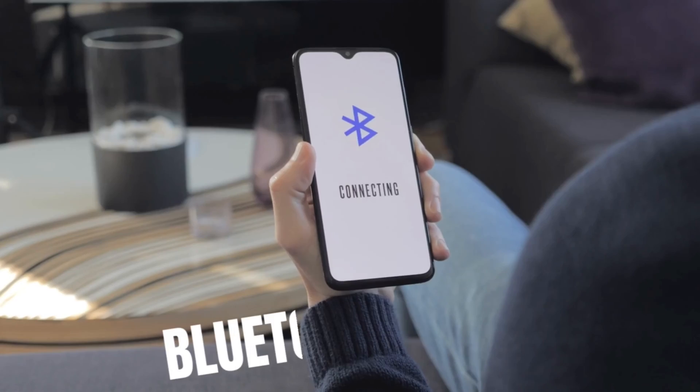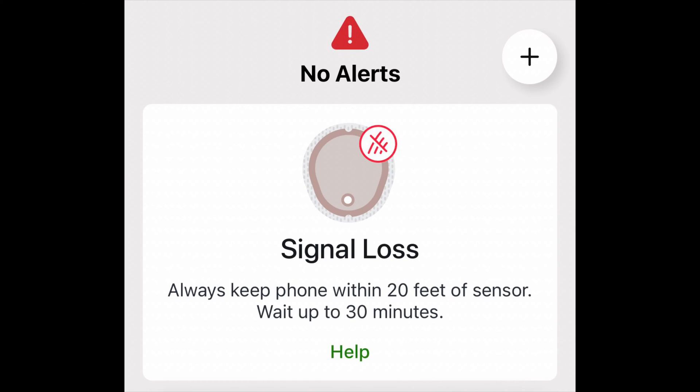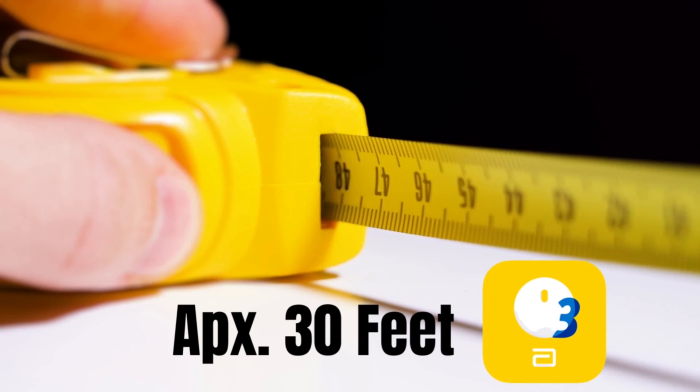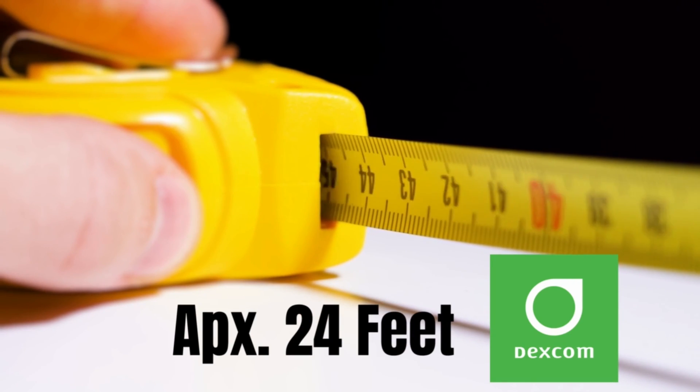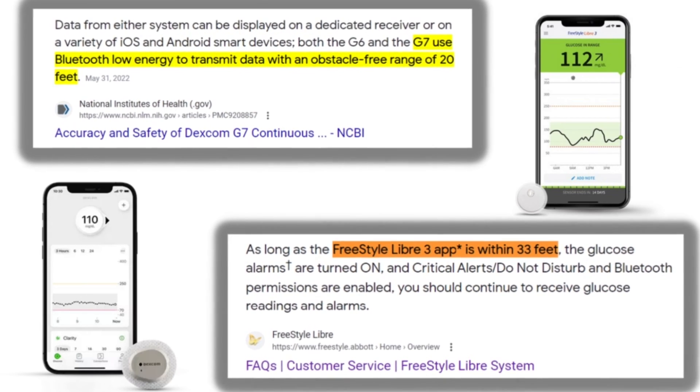I also tested the Bluetooth range — how far can you walk from your phone before getting the dreaded sensor out-of-range alarm? The Libre sensor with no obstructions outdoors maintained connection up to just over 30 feet away from my phone, whereas the Dexcom G7 lost connectivity at about 24 feet. This is very similar to the reported Bluetooth ranges listed on the official websites for both companies.